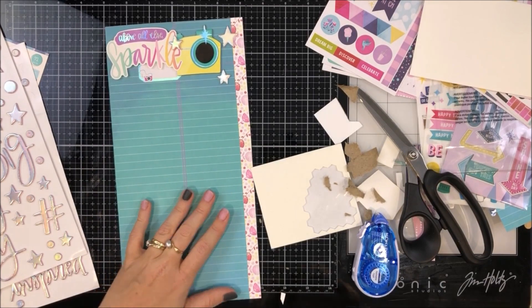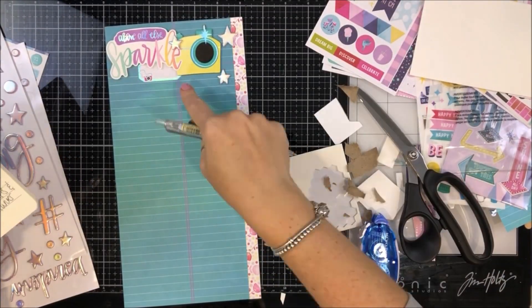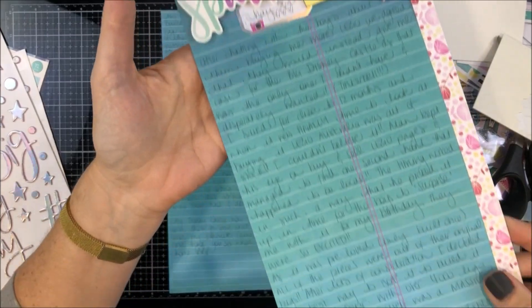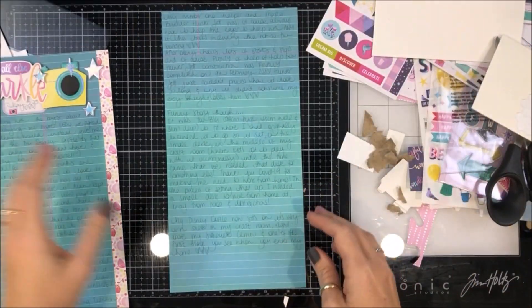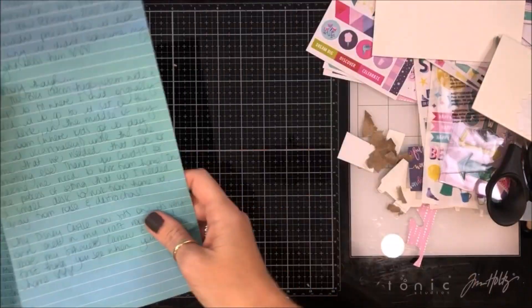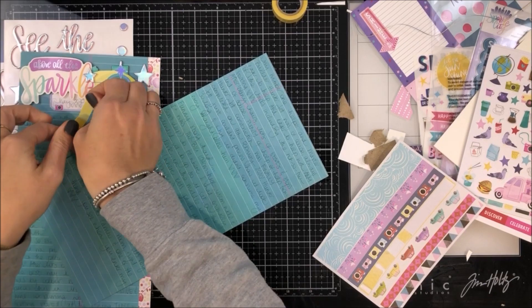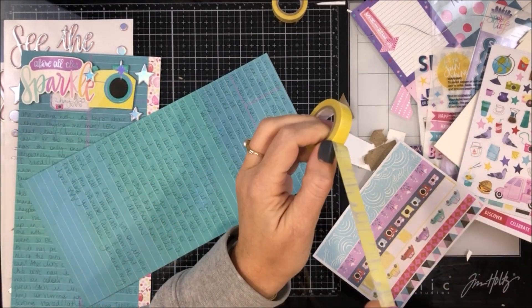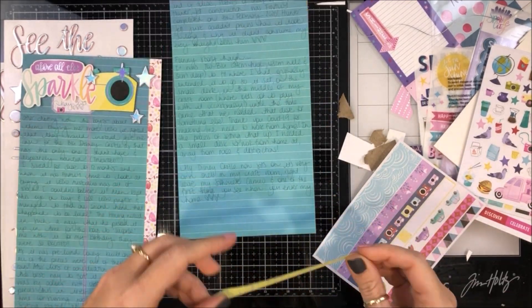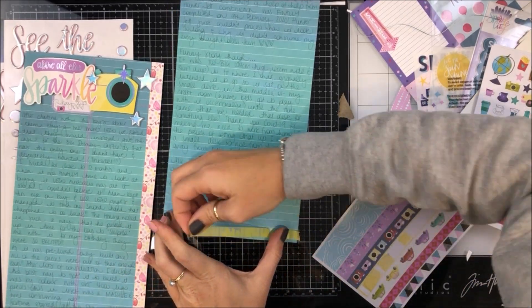These are all from Sparkle City as well. I'm showing you my journaling — like I said, it turned out to be way more than I had thought. I saved for over 12 months for this particular Lego set, so there's quite a story, and you can see with all the photos that it was quite a process.